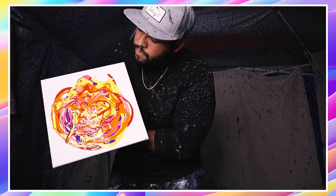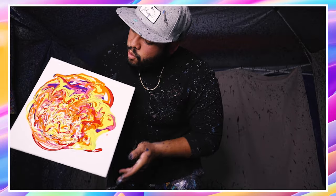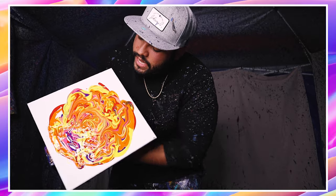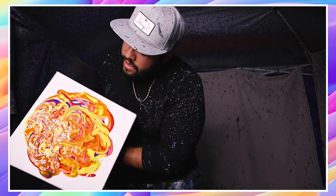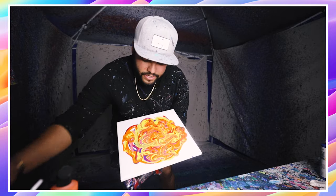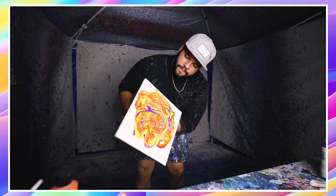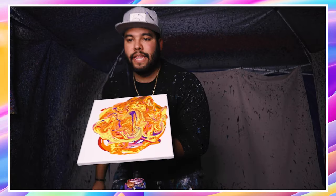Let it do its thing, let it droop. Make some cool designs, let it do its thing. Oh, that's gonna look so sick. A little more purple, let it get mixed in there. Alright, here we go, let's get it.